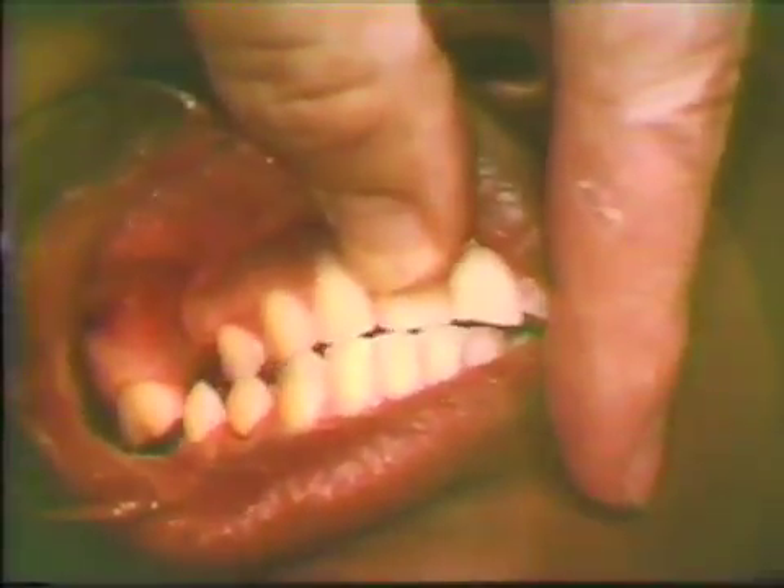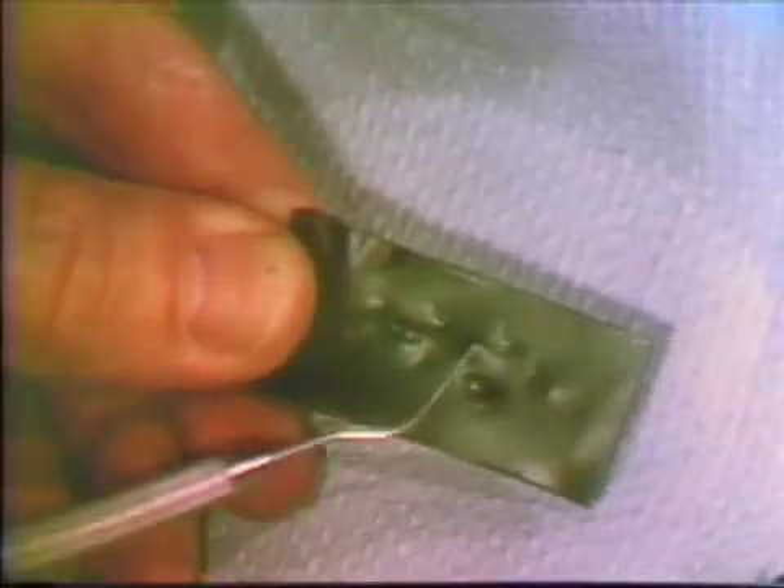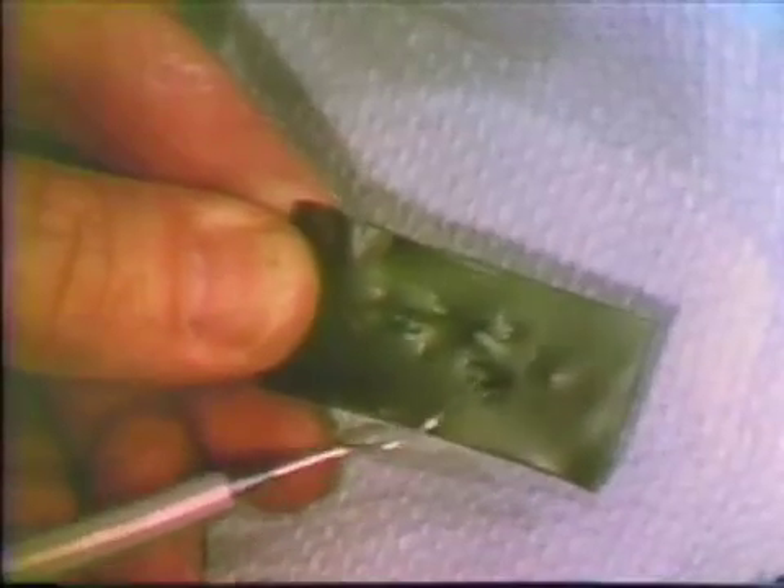Lateral excursions must be checked to assure clearance in that dimension. A double thickness of number 28 gauge green wax should provide adequate gold thickness for most crown restorations. Perforations in the wax in the area of the abutment teeth would indicate that further crown reduction is necessary.